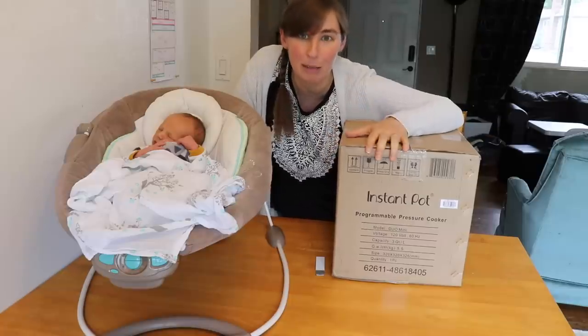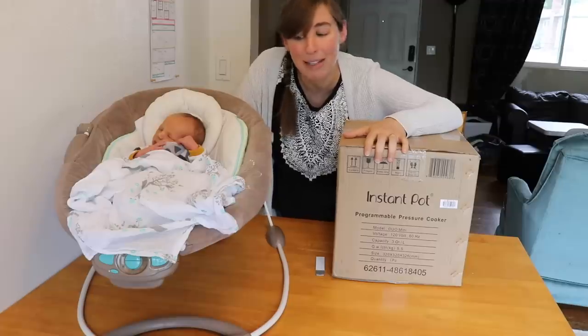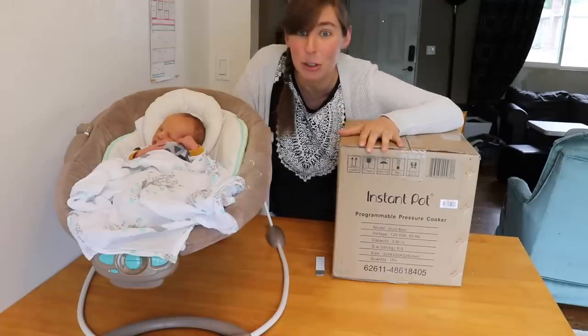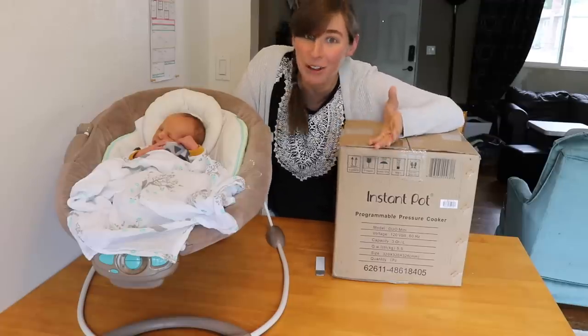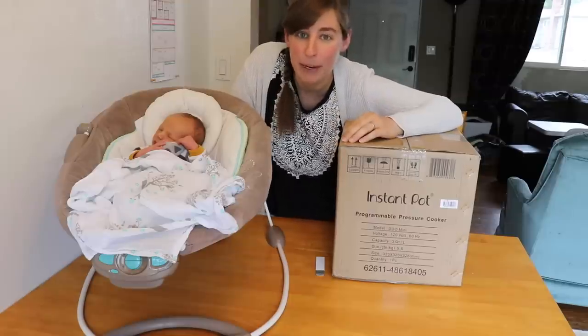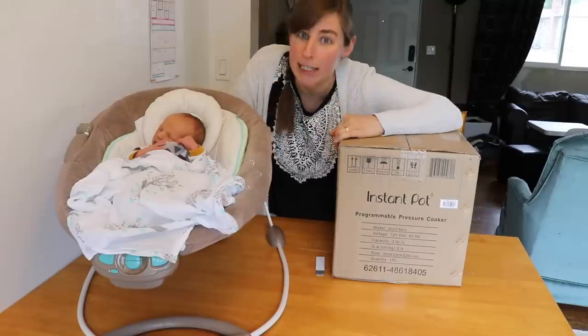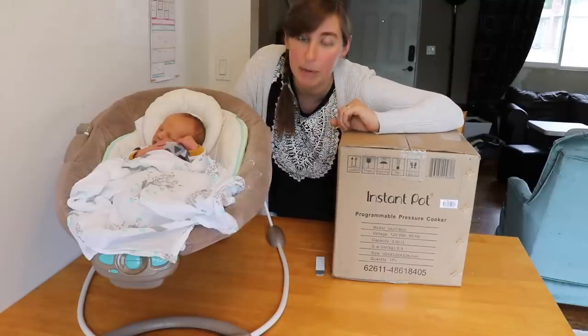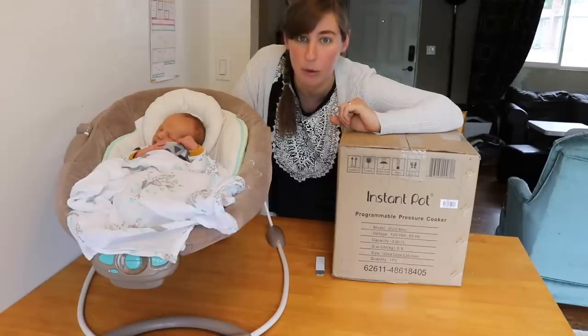It has been sitting in my closet for the past few weeks, but now Levi is here and I am ready to get this unboxed and introduce you to my other new baby. How appropriate to have Baby Levi here as my sidekick on this video. He will just be staying right here making sure everything goes according to plan.